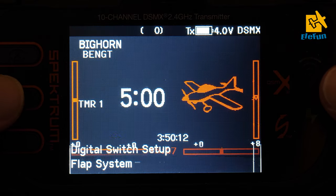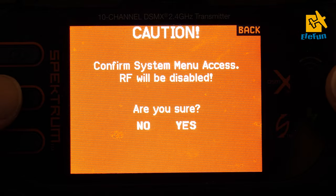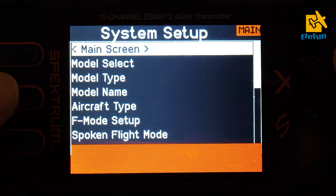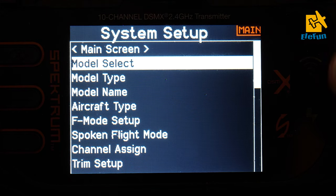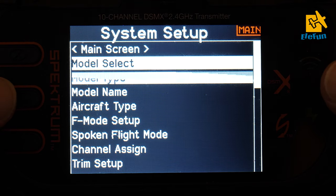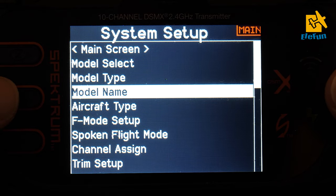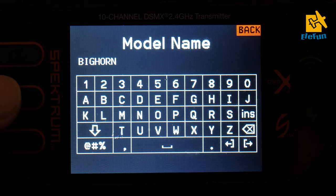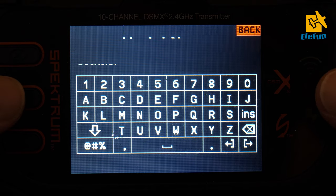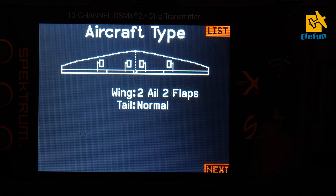Now we're going to go into the system setup. Here you have model select, then you go into model type. You need to choose a new model — model type is airplane, give it a model name (I'm calling mine Bighorn), and for aircraft type you want to choose two ailerons and two flaps. You need these settings to get the flaps-as-ailerons functionality.